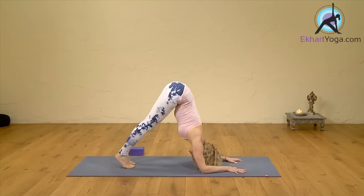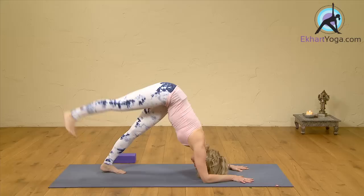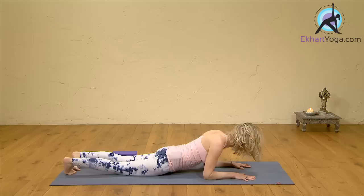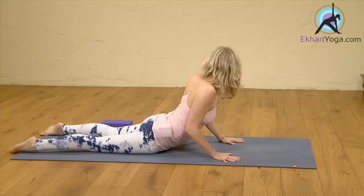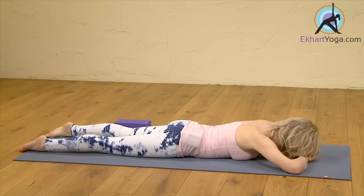Elbows to the floor for a moment — dolphin pose. Walk the legs in. Lift one leg up at a time. Step your feet back a little — forearm plank. And lower to the floor. Come up into cobra. Take your shoulders back and down. Look over the right shoulder, look over the left shoulder. One more time — look over the right shoulder, look over the left shoulder. Come down and rest.